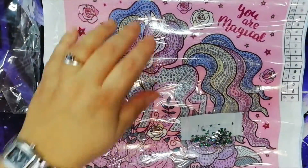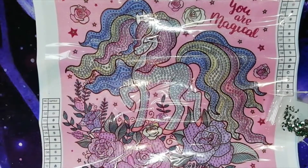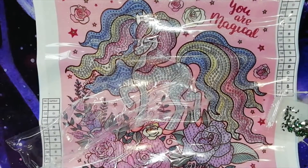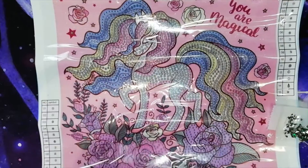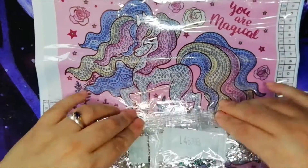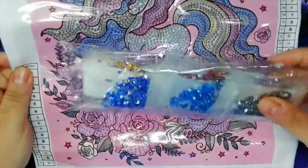So yes, this is our beautiful pony. I think my niece would really like this on her wall. That's our first canvas.